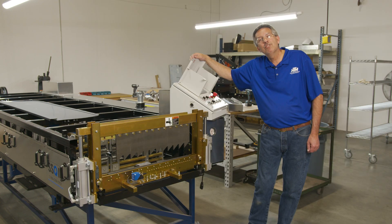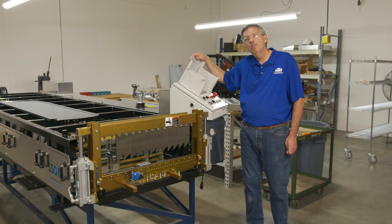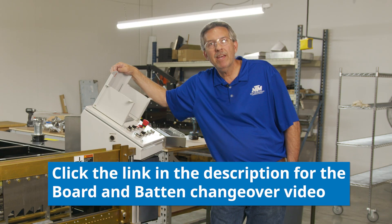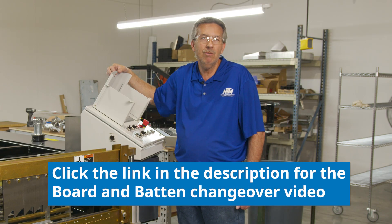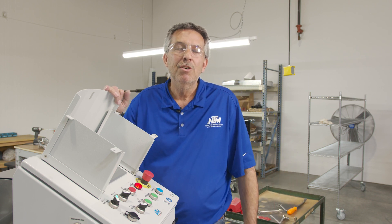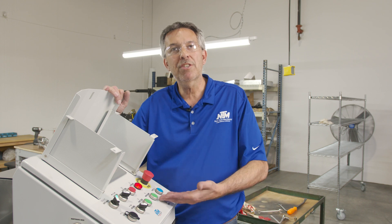As you can see, the covers are off from our previous video of installation of the board and batten. If you need to know how to install the board and batten, please check out our other video. By the way, this board and batten video was done on an SSQ-2 2023 with a unique controller.